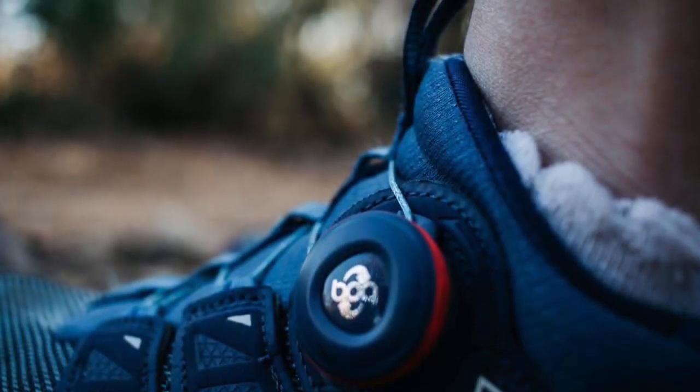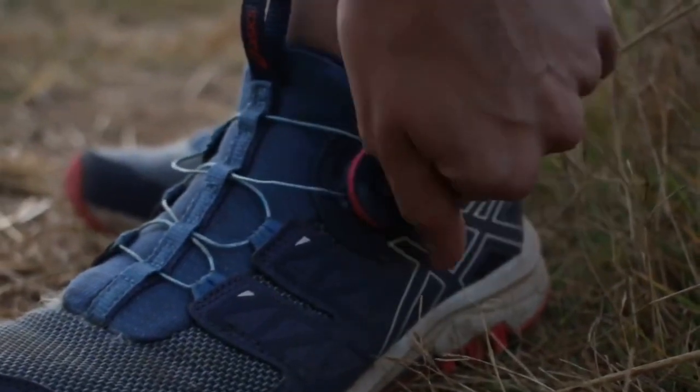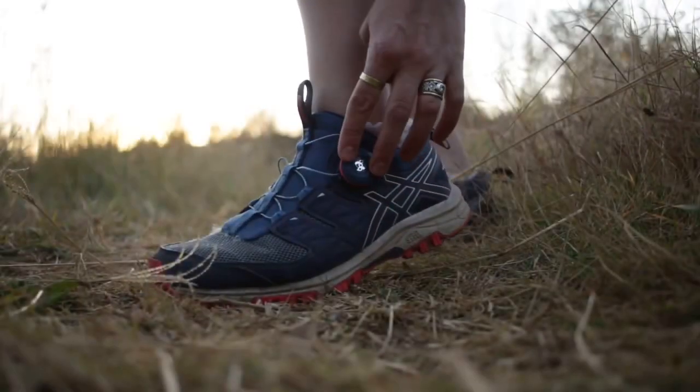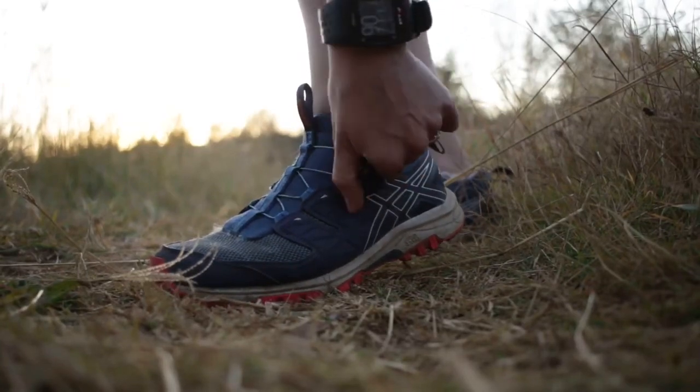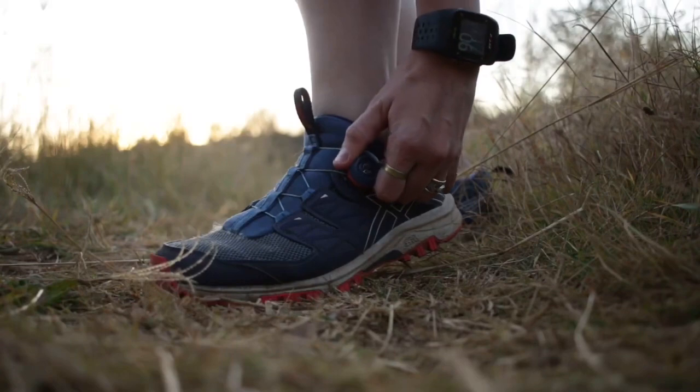One thing I love about the shoe is the BOA lacing system. This system offers you quick on-the-fly adjustments while you're on the trails or during a race without really having to stop. It also has the laces in a continuous loop which keeps you safe on the trails without them getting caught on anything.